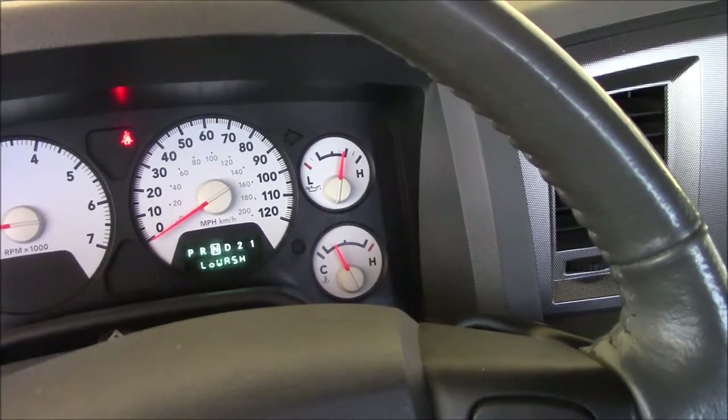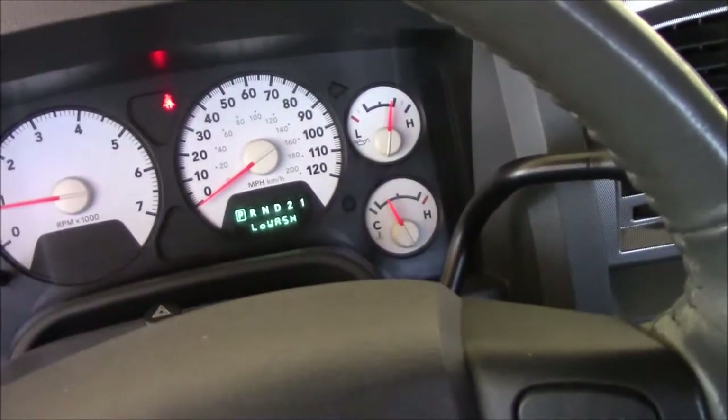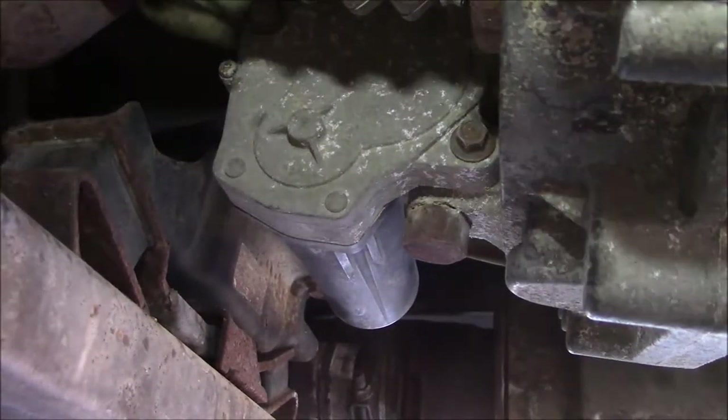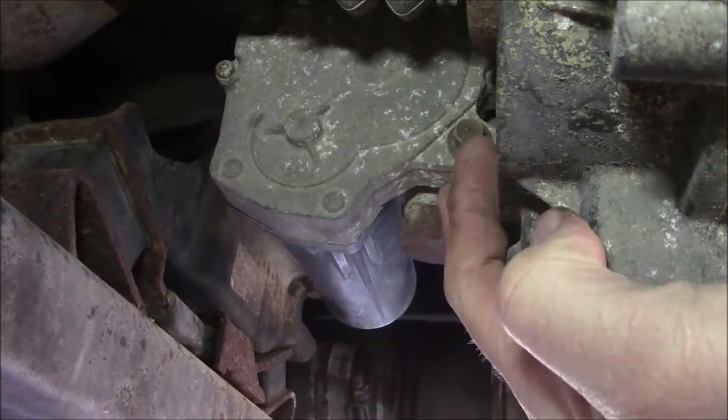I'm going to put it in park for a second. What I'm going to do is put you guys underneath and show you the actuators that are down there, and then I'll put you guys down there while I flip that dial and you can hear it. So I've got a light shining here now - this right here, that's the actuator that's on the transfer case, and it's pretty much right underneath you when you're driving, on the driver's side.